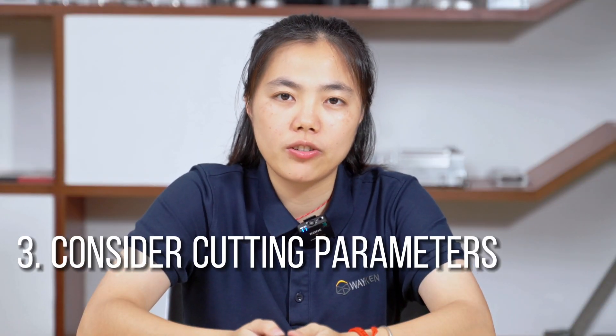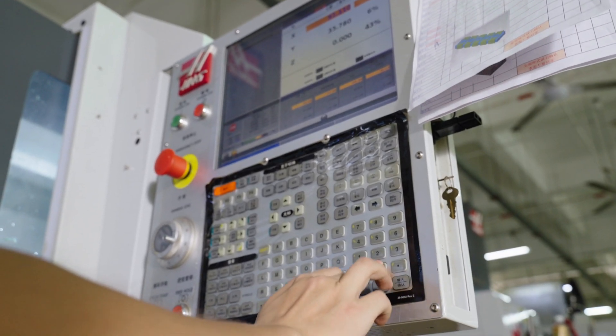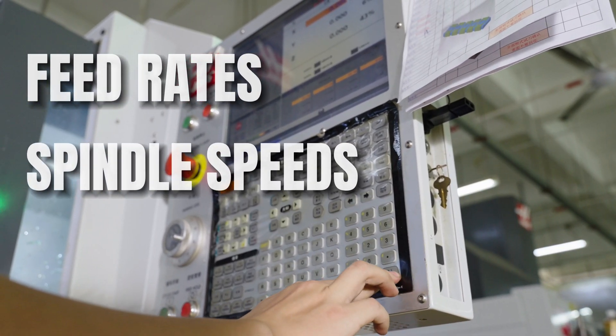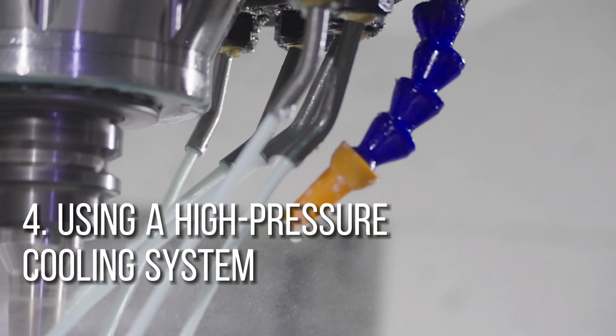Number three: consider cutting parameters. It's crucial to consider your feed rate, spindle speed, and chip loads. Lastly, prevent overheating by using a high-pressure cooling system.